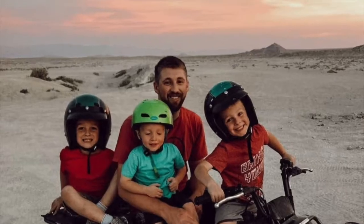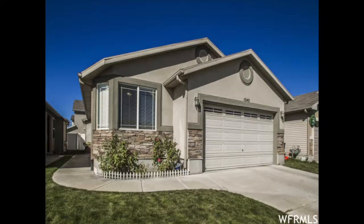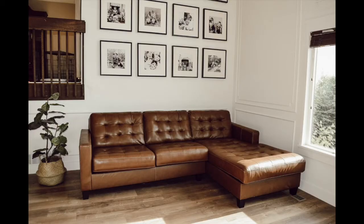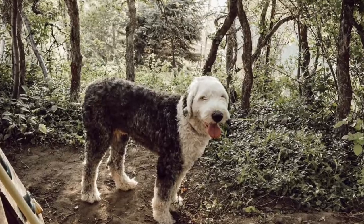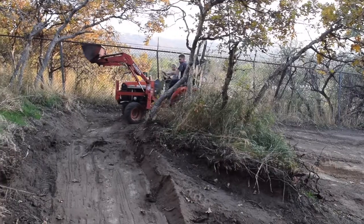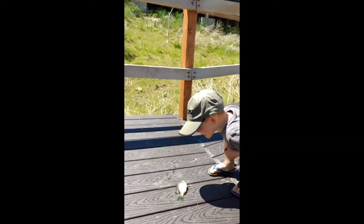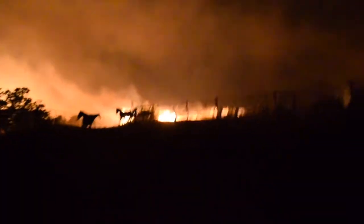I'm Sarah and this is Travis. We've moved seven times in the last six years and are currently renovating our third house with our three boys and our old English sheepdog. Follow along as we renovate our house and raise our boys. Subscribe and join us on our next adventure.